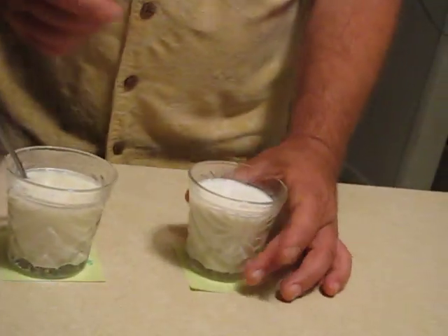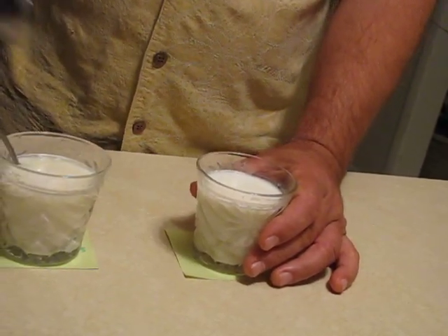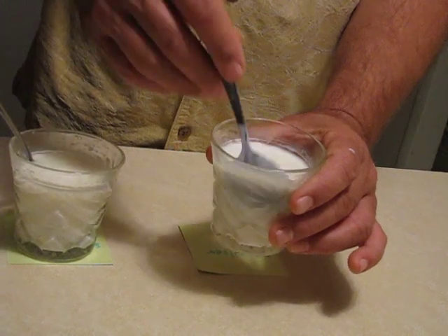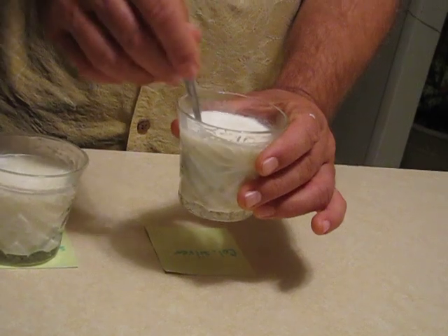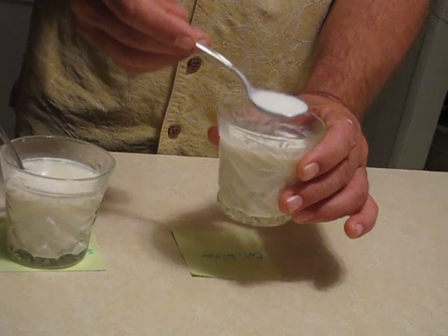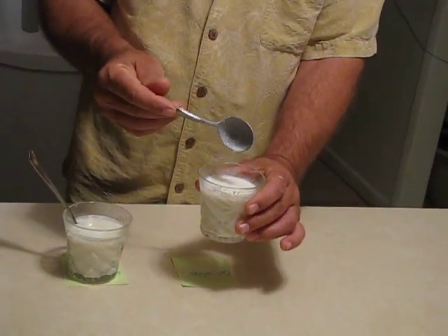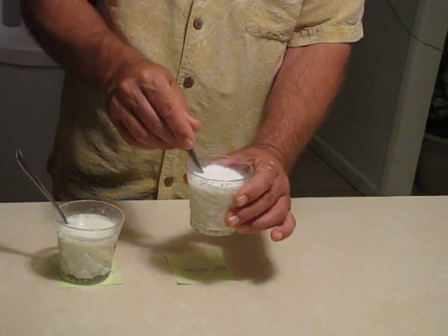So here's the one that has the colloidal silver in it — the experiment to see which milk stayed freshest the longest. This one's the milk with colloidal silver. This is unreal. Look at that. Oh my word, look at that. That is too cool. I cannot even believe this myself. Just a tiny portion in the glass and that is still liquid on the fourth day.